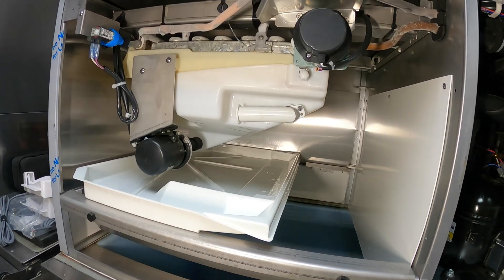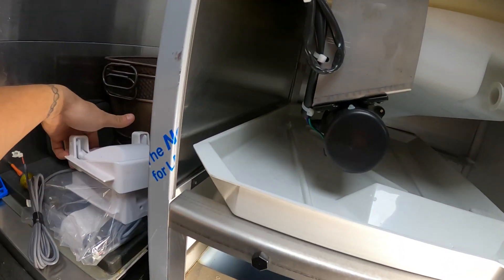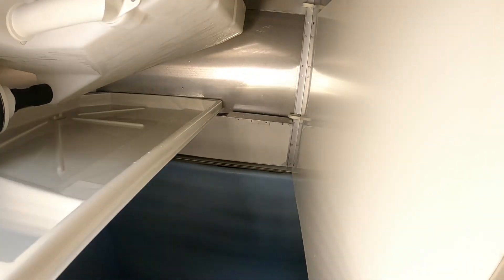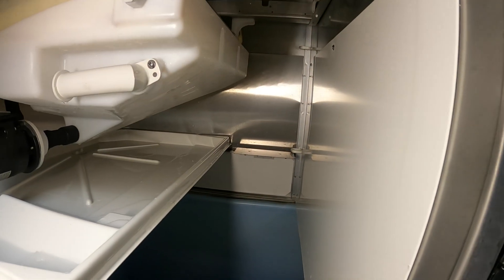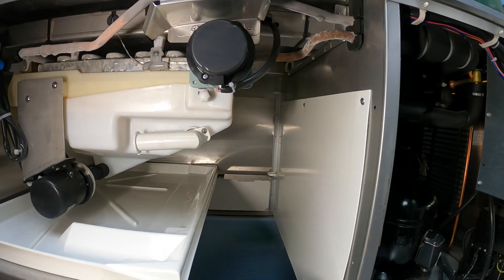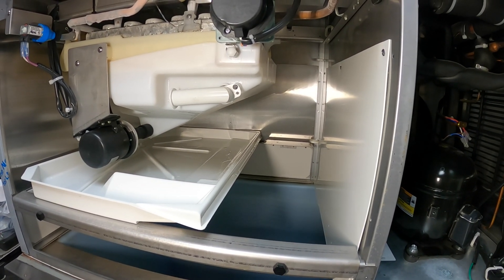So I troubleshot the machine and confirmed that this bin switch was faulty. The bin switch sits right here but the unit's running — see it's making ice? That's because I hot-wired this thing. We're here back to install the bin switch, and I'll tell you how that operates.